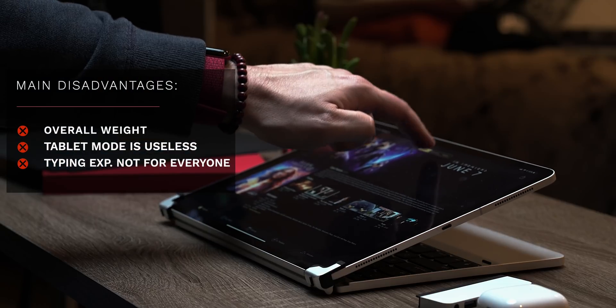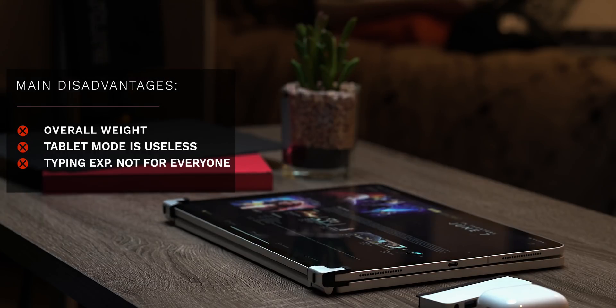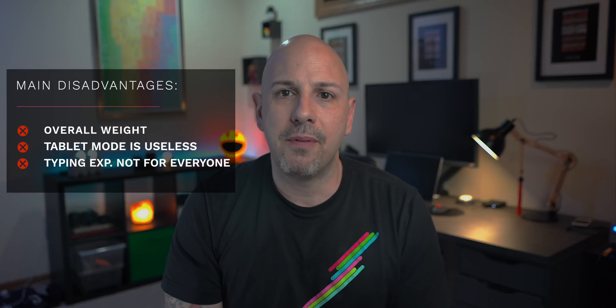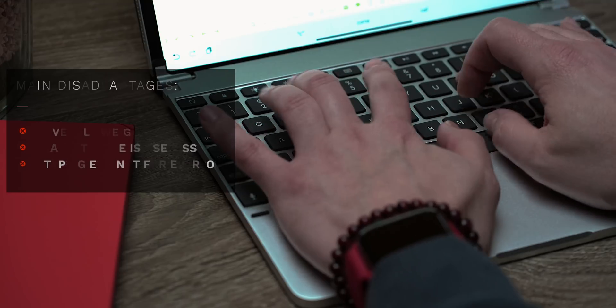That doesn't mean the Bridge Pro is perfect. Objectively speaking, those nice keys do come at an expense. Tablet mode is largely useless by my estimation because I can't see too many people wanting to hold a two to three pound sheet of glass and aluminum to read, nor fawning over the typing experience and the level of precision needed to hit keys each and every time.